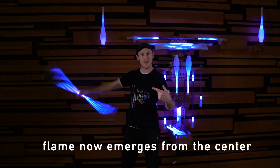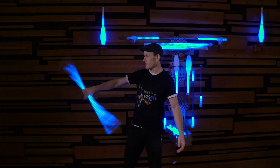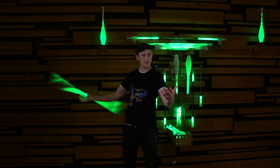All right, we had the shift happen. So now you can see the flame is emerging from the middle — gives it quite a different look. It feathers the edges as opposed to feathering the inside. Fire is a good one for demonstrating this.